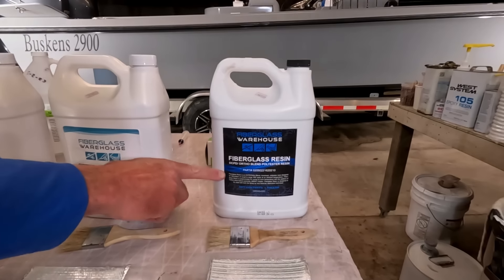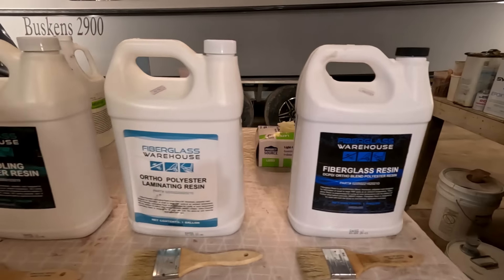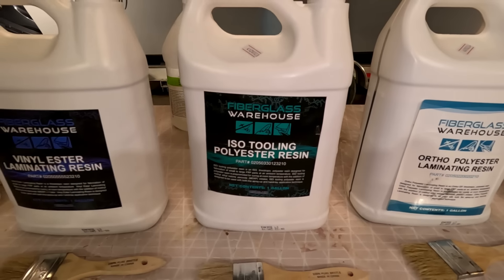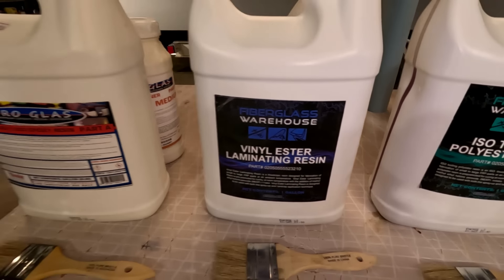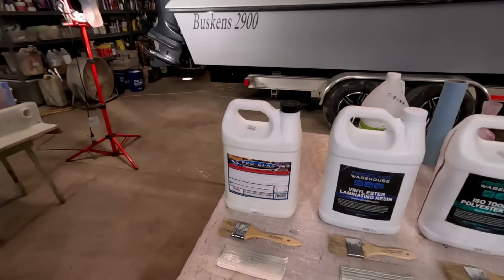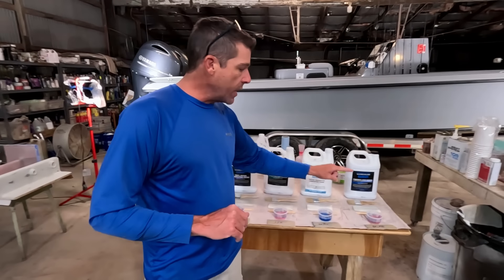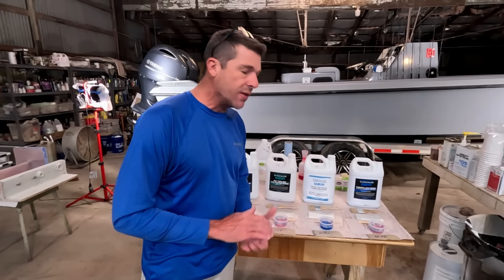We've got from Fiberglass Warehouse the DCPD Ortho Blend, then we're going to the Ortho Polyester which is a laminating resin, then we've got the Iso Tooling which is also a polyester, a Vinylester Laminating which is one of my favorites, and then we've got an Epoxy on board today. We're going to mix up a little batch of each and show you how well it wets out the 1708.